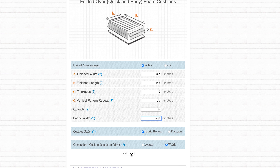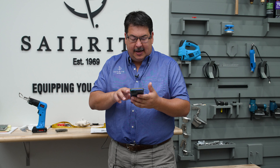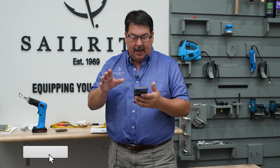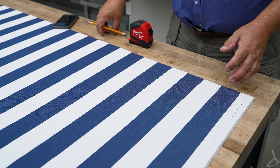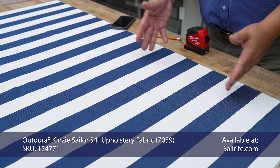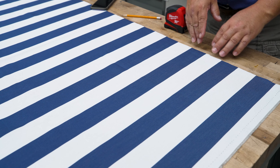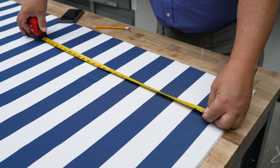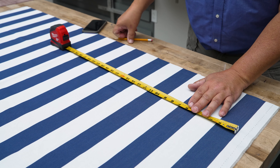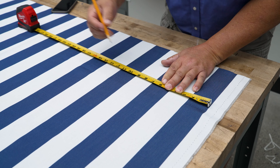The first step in making the quick and easy box cushion is to use the calculator and cut the fabric to size. Take your desired finish sizes and put them in the Sailrite fabric calculator for the quick and easy cushion. You can find this calculator at the Sailrite website — click on Cushions, then select Quick and Easy Box Cushions. Enter your measurements and click Calculate. The next screen will show the key dimensions including the cut size of fabric required. I need to cut a top plate that is 25 inches wide by 25 inches long.